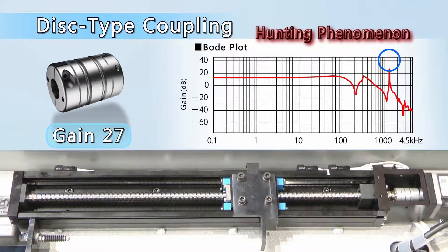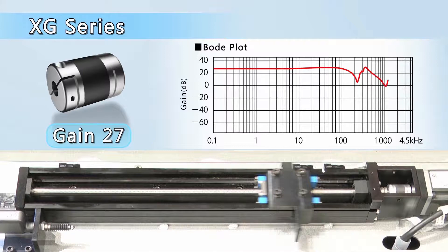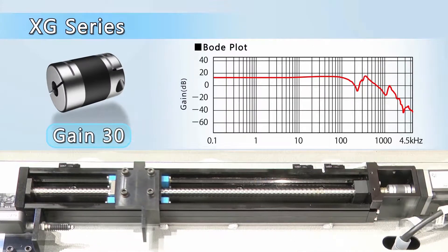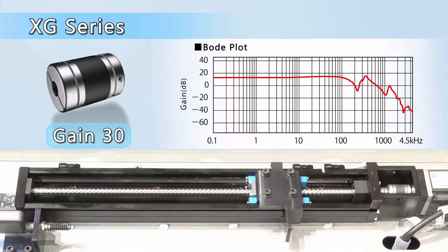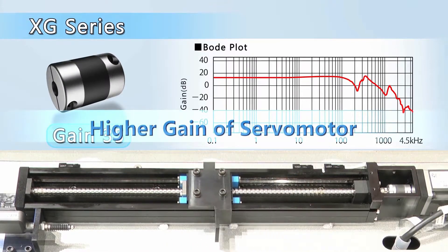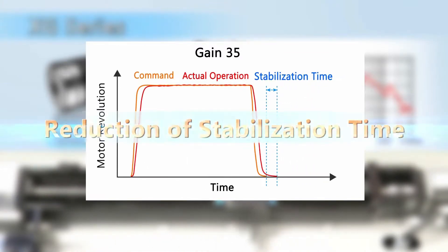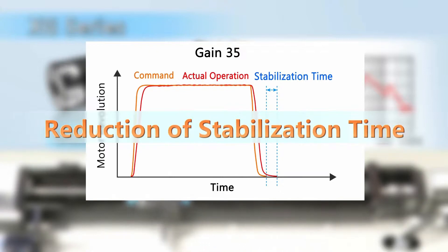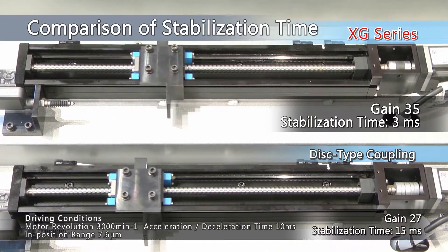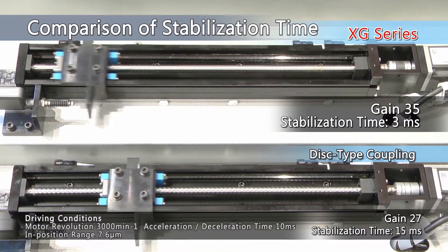The hunting phenomenon that occurs in disc-type couplings is suppressed by the XG Series. As increased servomotor gain does not cause hunting, the XG Series allows servomotors to operate at a higher gain level. The result is a shorter stabilization time — a disc-type coupling stabilization time is 15 milliseconds, but the XG Series is only 3 milliseconds.